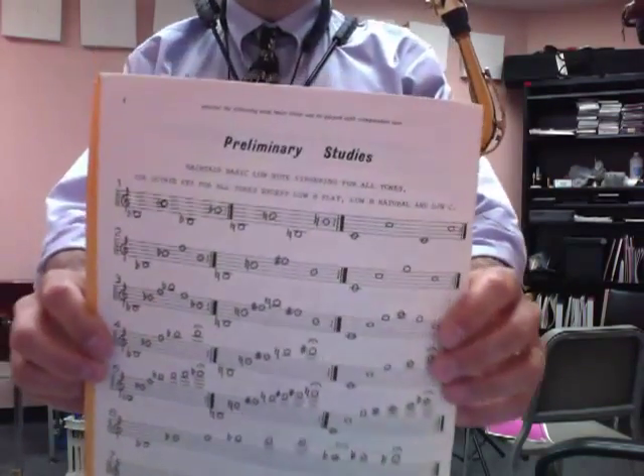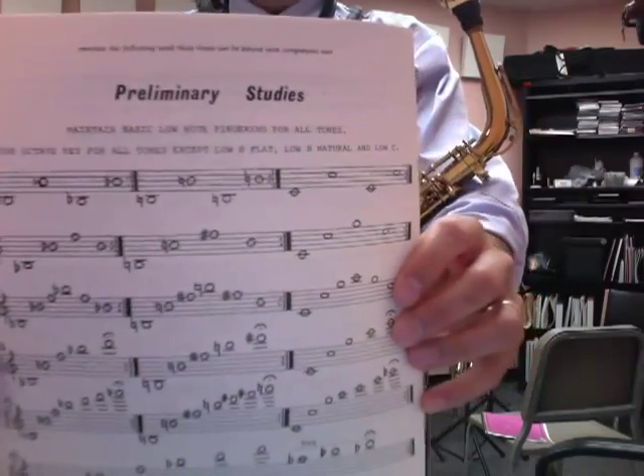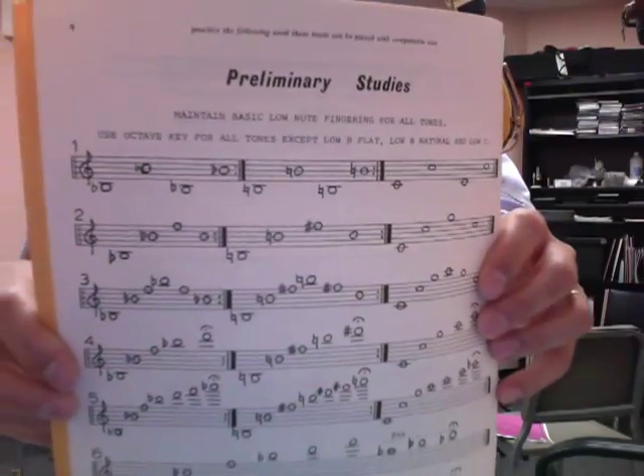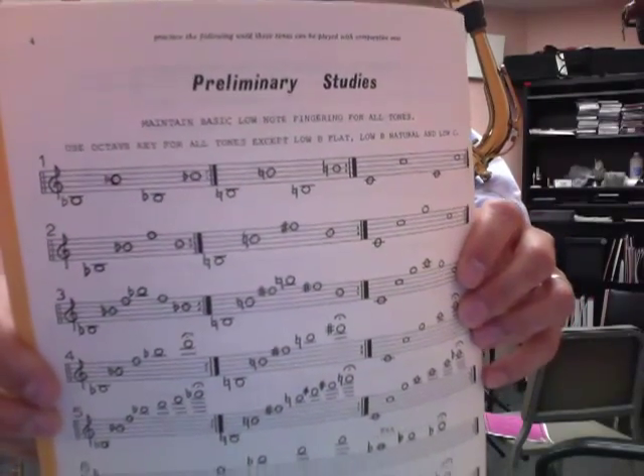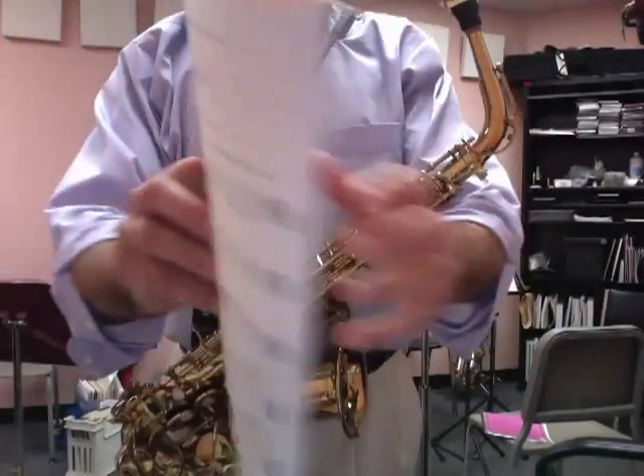If you want to take a screenshot of this, let me get this straight for you — there we go. And then this other page here.